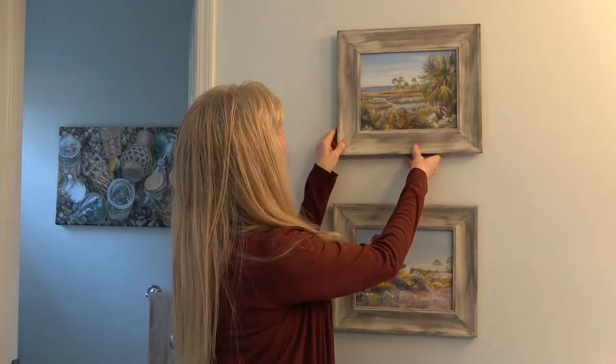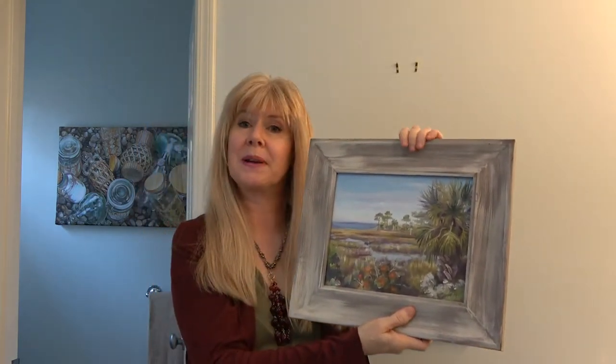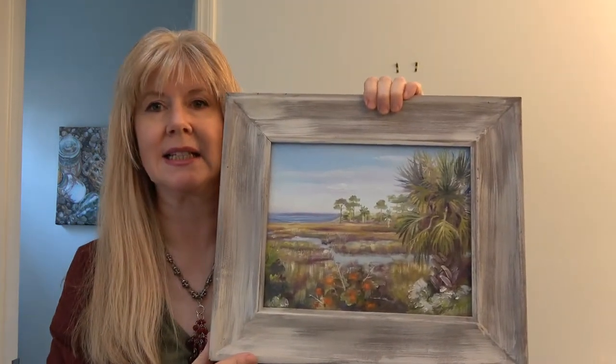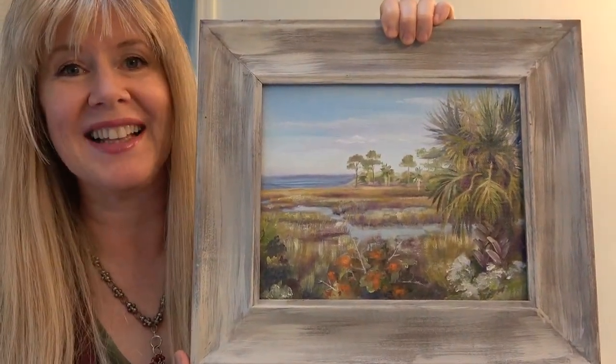Hi, I'm Trisha Selgrath with Art Explained. Thanks for joining me. I painted this just southeast of Mexico Beach, Florida before the hurricane. Stick around, I'll tell you why and how I painted this.